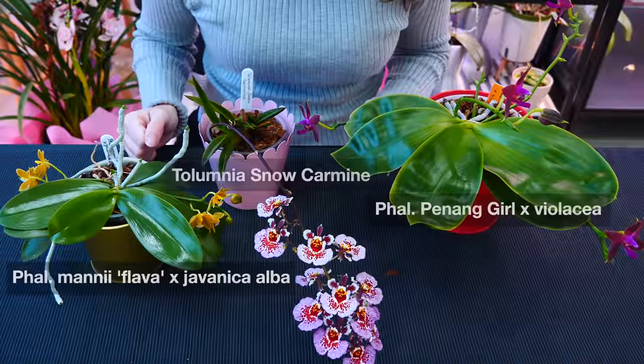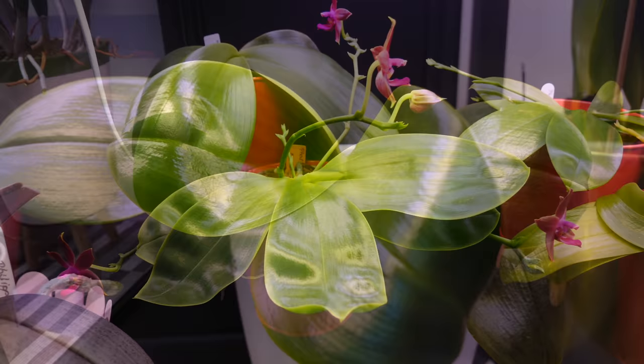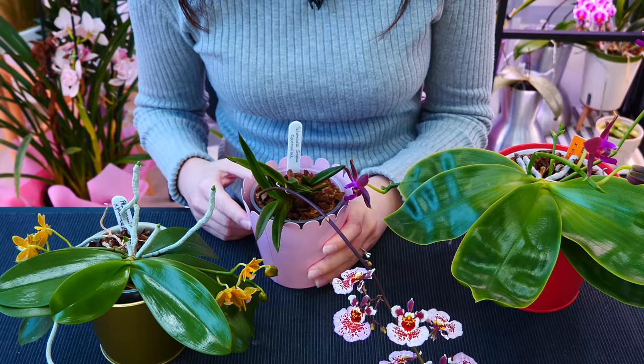Hey guys, it's Dani. Today we are talking all about the benefits of decorative pots. I started this video out as pros and cons but honestly I didn't find all that many cons — the cons I found were either related to misuse or not really relevant. The drawbacks I can find might be pros for others. I will mention them but we will focus on the benefits of decorative pots and why I use them.